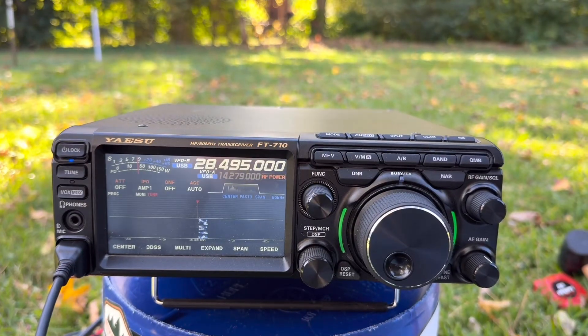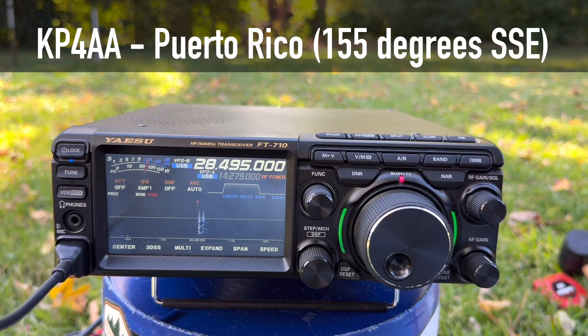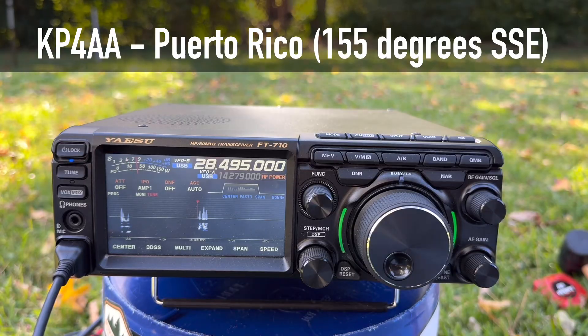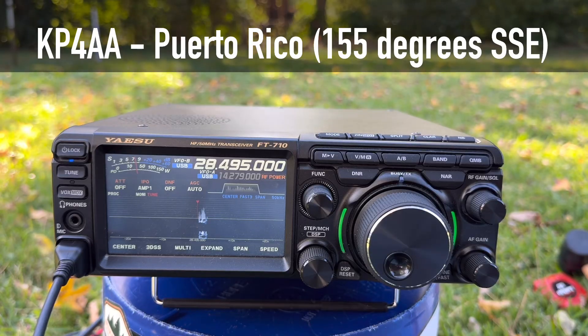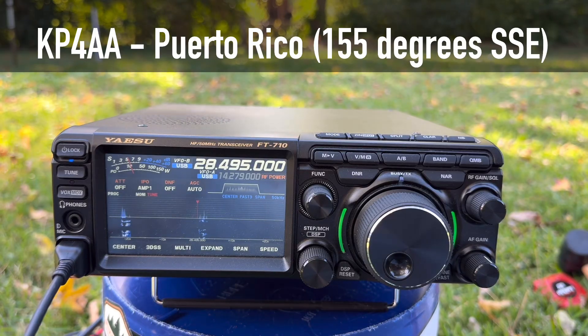K4OGO — yes, QSL, this is Kilo 4 Oscar Golf Oscar, Walt in Virginia, running 100 watts with a two-element vertical Yagi pointed in your direction. You're 57 into Puerto Rico. My name is Ken. I heard you were working out of phase — I built my first phased array this past weekend and was playing with it. It's interesting — at times you're 20 over, then dipping down to 5.5. That probably has something to do with the two antennas. I've heard echo with split antennas, one further north and one further south — you get the phase difference and can hear echo. I'm just experimenting to see what works best for sweepstakes in a couple of weeks. 73, Walt K4OGO.